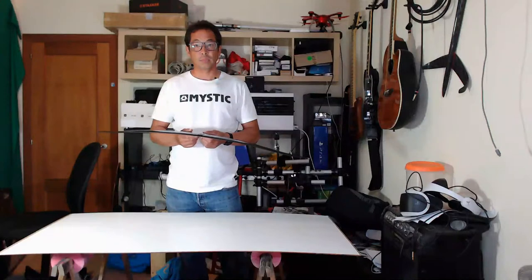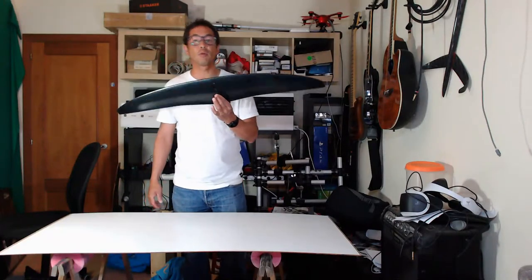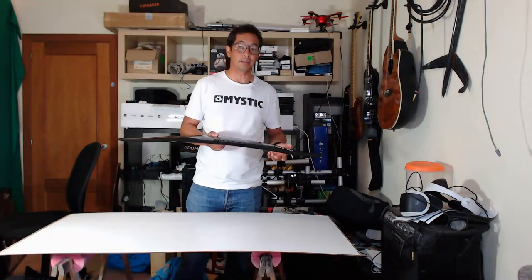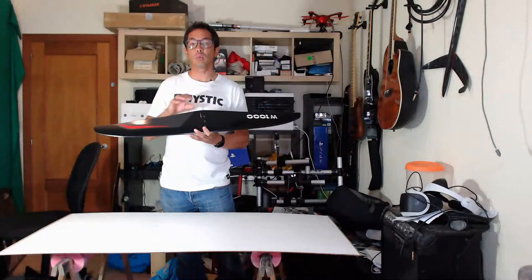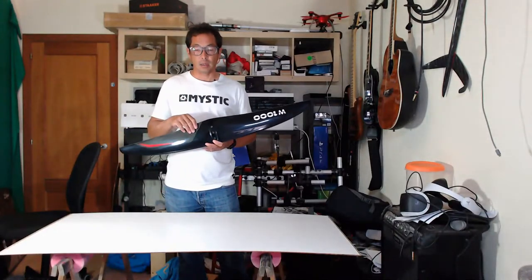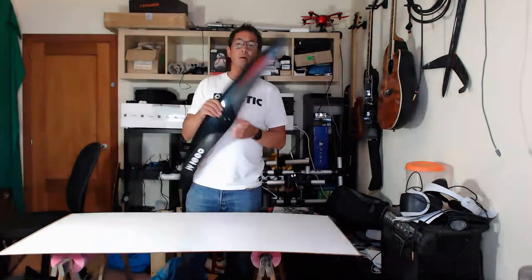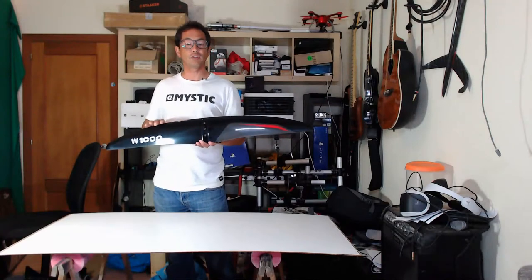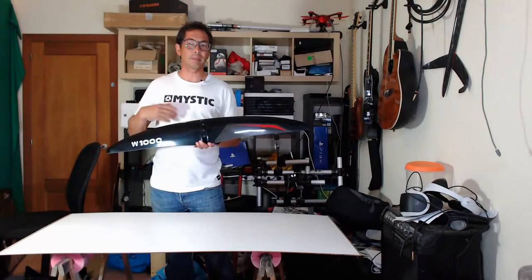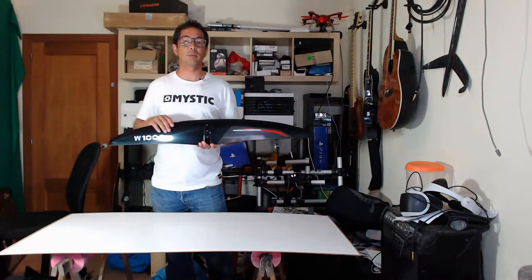People ask about the wind range and performance with a wing. For me, this compares quite well to the W790 for low end. I need about 15 knots with a five meter wing for this to work well. You can go in a bit less with a lot of pumping, but it works quite well from the 15 knot range and above.